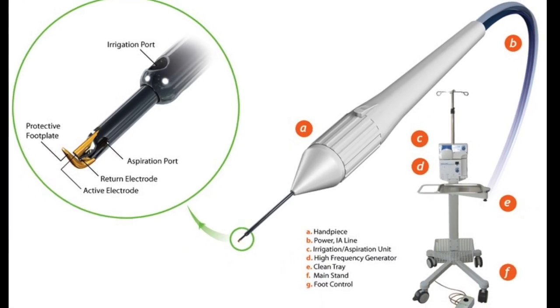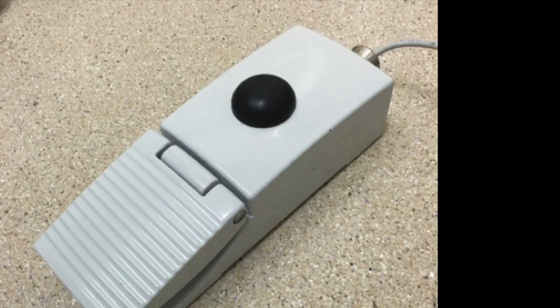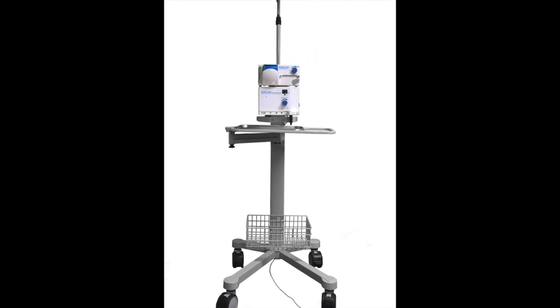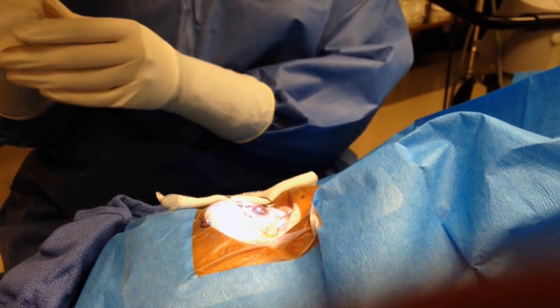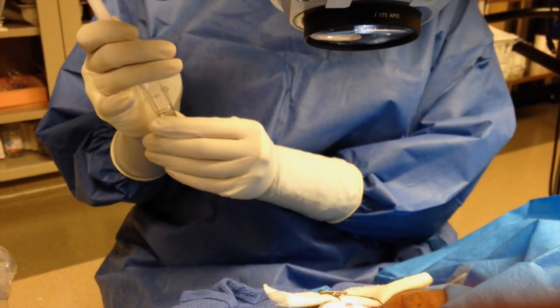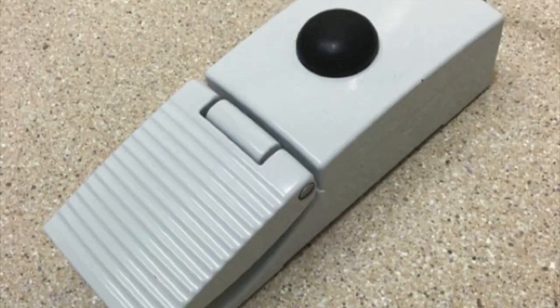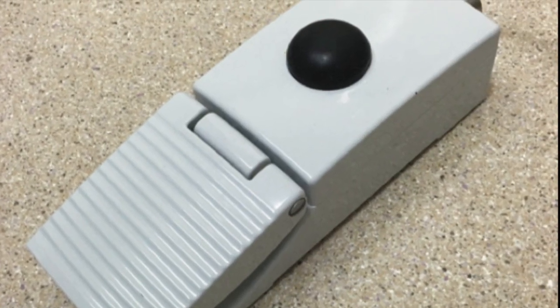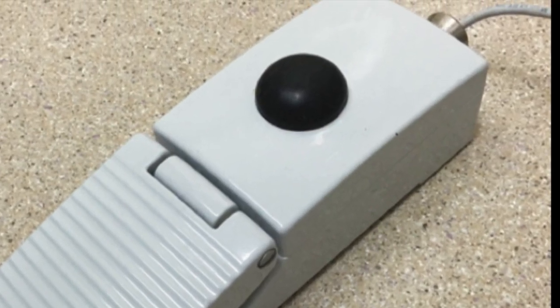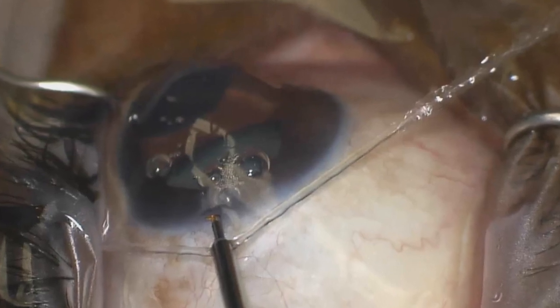The Trabectome system consists of the handpiece, the foot pedal, and the electrical fluidic base system. The handpiece has a cap that is twisted off by the surgeon — be careful not to damage the handpiece tip. Next, the black ball on the foot pedal, which should be set up in a comfortable position for easy access, should be depressed to activate continuous irrigation.